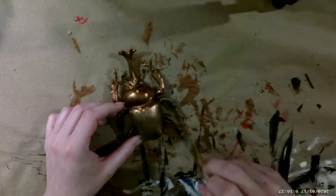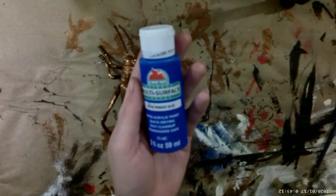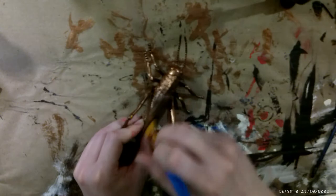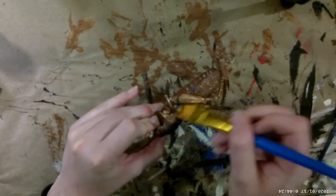Originally I wanted to make each insect a little unique, so for the beetle I went in and dry brushed some green paint — I really love the way the green looks over the copper. For the grasshopper I started out with blue, then ended up mixing purple in there as well. I was trying to push myself out of my comfort zone and use colors I normally wouldn't.